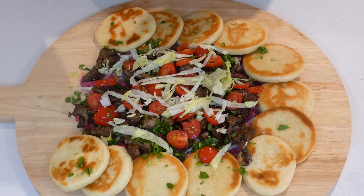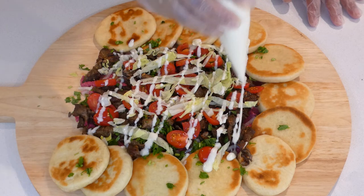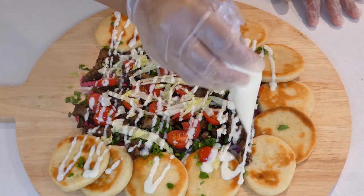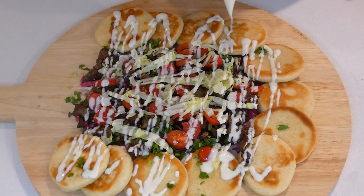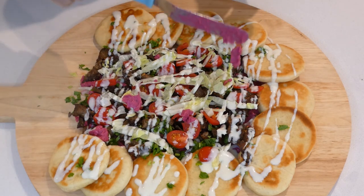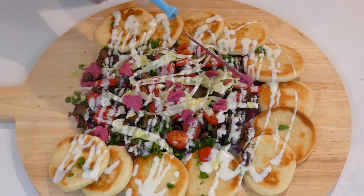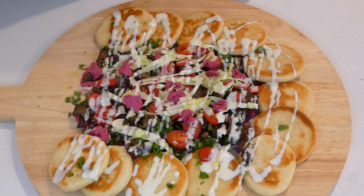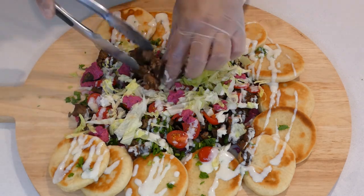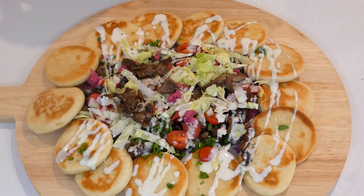I'm going to go with my garlic sauce and just squirt it on top, just like that. Add a little bit more, then add more dollops of hummus, add more lettuce, and add more meat if you like. And that is it — that's our lamb souvlaki butter board style.